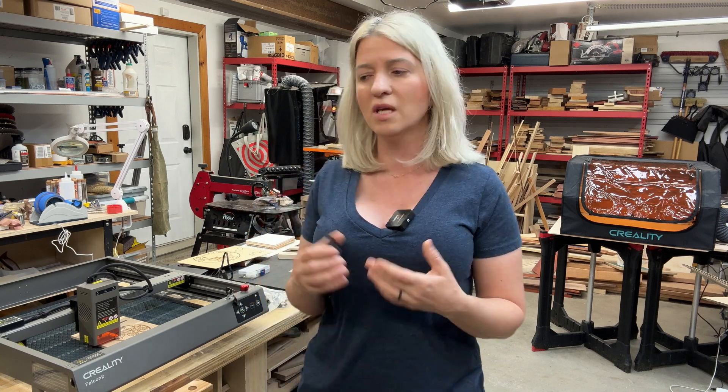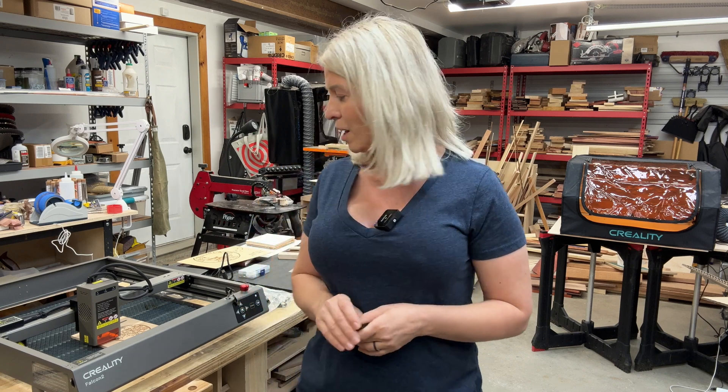Not only did they say yes and send it to me, they also gave me a 20% coupon code for you to use. If you use the link in the description below and the code 20FALCON, you will get 20% off when you purchase the 40-watt or the 22-watt machine. They also sent me the Honeycomb grid and the Creality cover for the machine, which I believe are not included and have to be purchased separately.